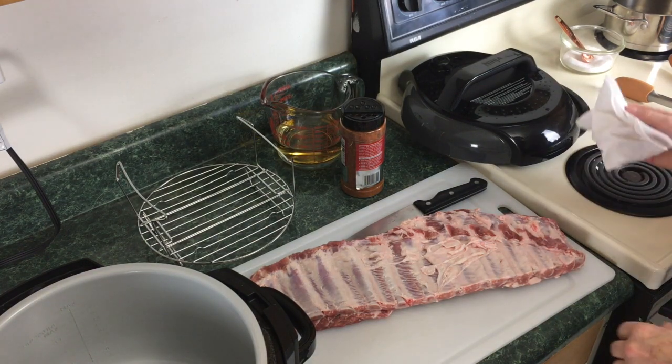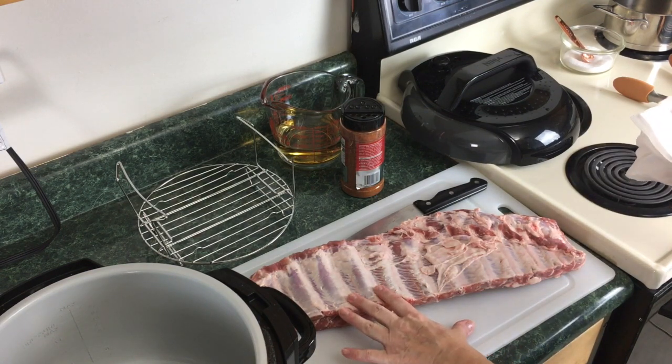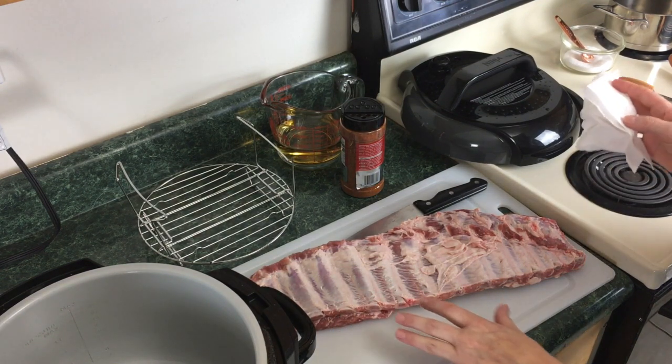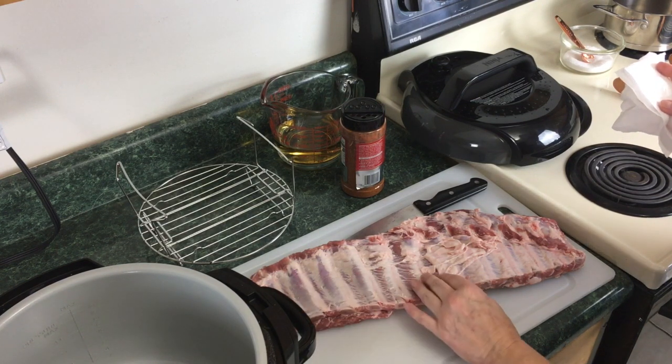Hey YouTubers, this is Lisa from Pressure Crisp and today we're gonna cook some baby back ribs in the Ninja Foodi. What you see in front of you is a rack of ribs — I halfway took off the silver skin.